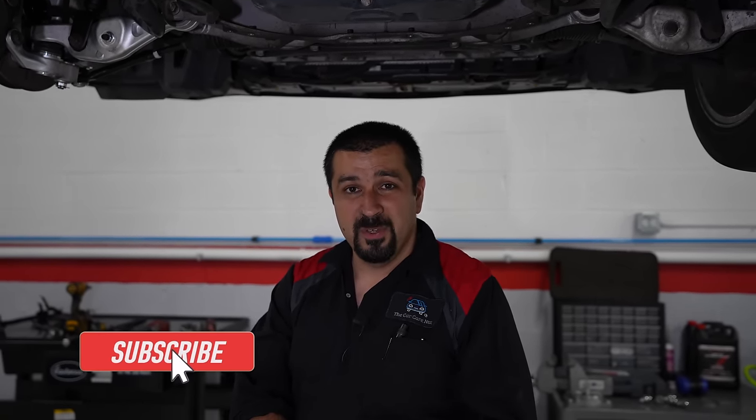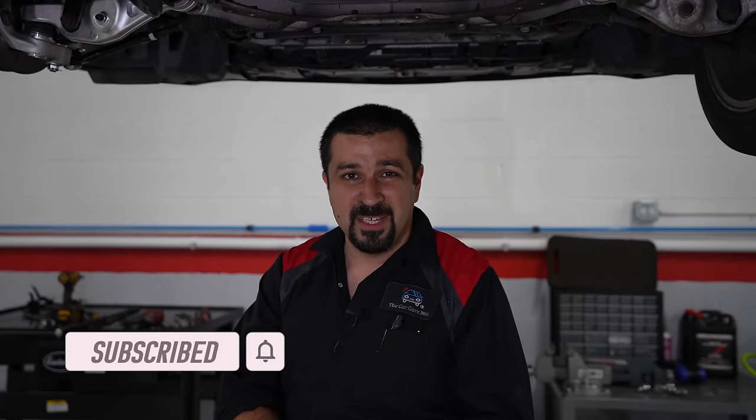Folks, I hope this video was helpful and informative. I hope you learned something new. If you like it, consider giving it a thumbs up. If you're not a subscriber, consider subscribing to the channel and check out some other videos. Until the next video, may the Lord bless you and keep you, and you have yourself a wonderful day.